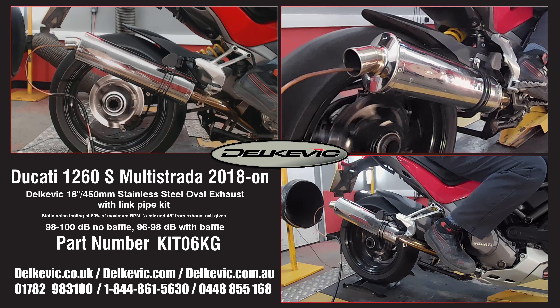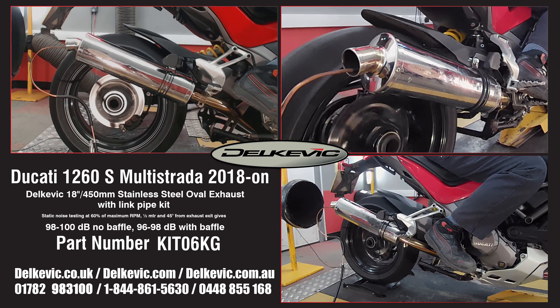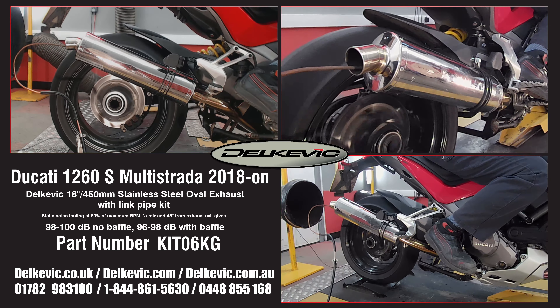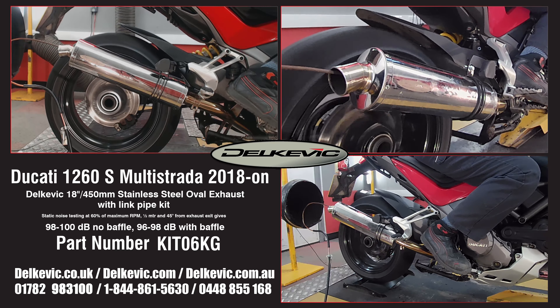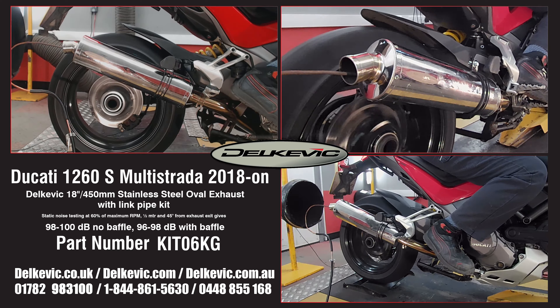Using motorsport testing protocol, noise levels are 98 to 100 decibels without the baffle and 96 to 98 decibels with the baffle. It's on the dyno as part of the extensive research and development we do for every system on every bike. This testing allows us to confirm that no fueling modifications are necessary. You just fit and ride.